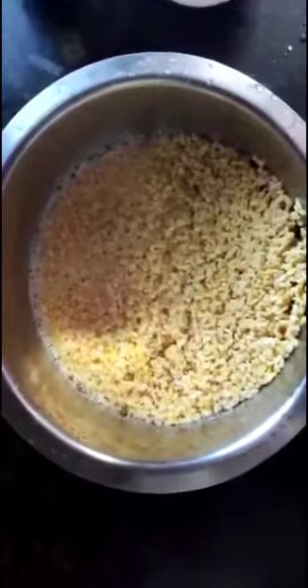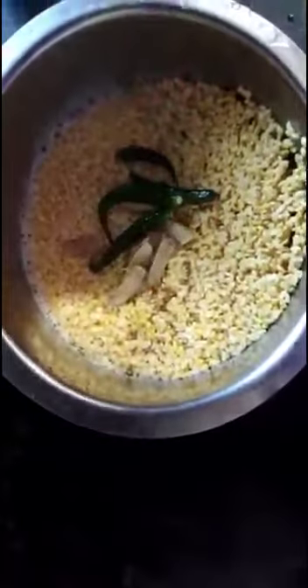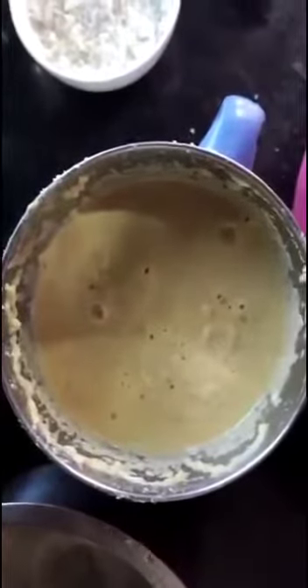We need to add ginger and chili. We have to grind it to a fine paste. See, I have grinded the mongdol to a fine paste.